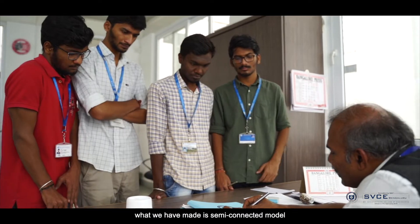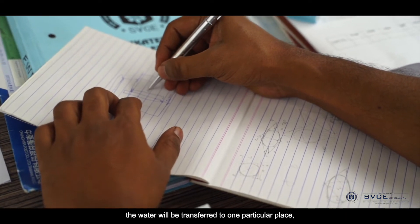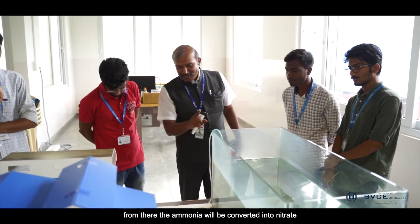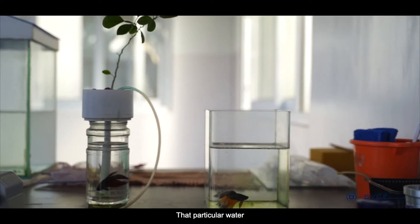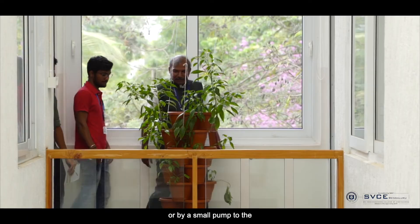What we made is a semi-connected model. When you are cleaning your tank, the water will be transferred to one particular place. From there, the ammonia will be converted into nitrate by its own process. That particular water will then be fed either manually or by a small pump to the vertical garden.